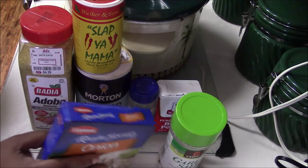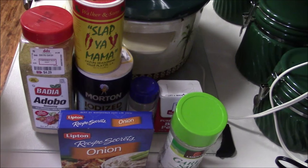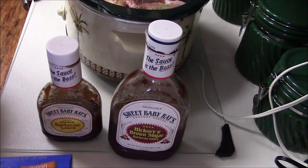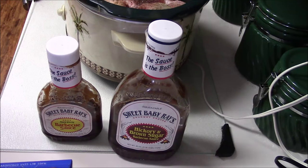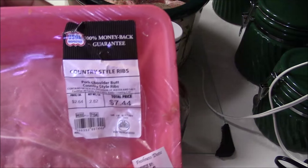What I'm going to do now is season the meat, put it in a crock pot, and then I'm gonna come back and show you what it looks like. I'll be right back.